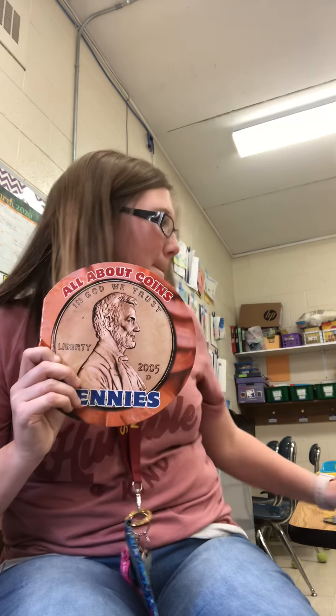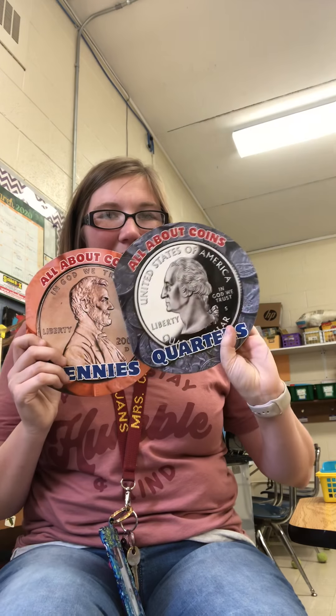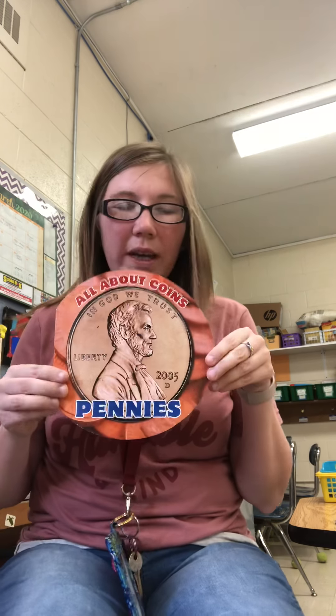Hi guys, today I'm going to talk to you a little bit about math. Last time we were together we were talking about measurement, but today we're going to talk about something new. We've talked a little bit about it before, but we are going to start talking about money and the coins.